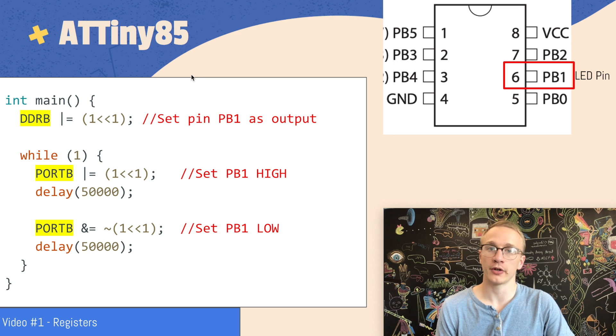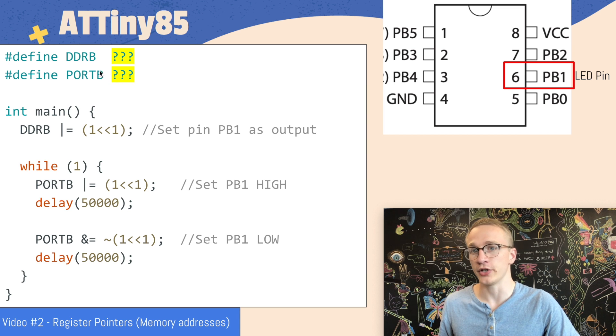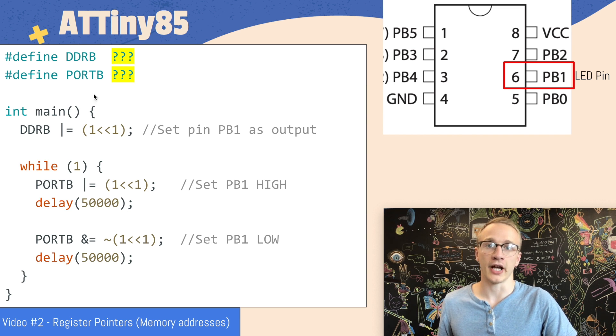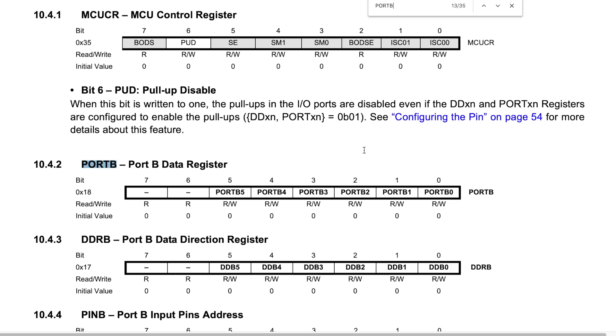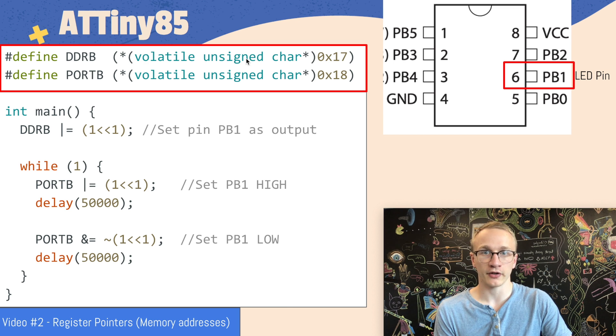Now it's time to write some code. In video one we learned how to manipulate registers directly — we can set a pin as an output by changing the data direction register, and turn it on and off by manipulating the port register. I wired up my LED to physical pin 6 on the microcontroller, which is pin PB1. This means we need to set PB1 as an output by changing DDRB and then turn it on and off by changing the value of port B. In video two we learned how to define the address location of DDRB and port B using define statements pointing to a specific spot in the microcontroller's memory. So we're going to have to look up these memory addresses in the datasheet.